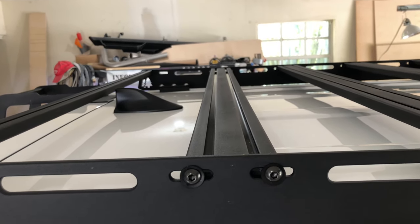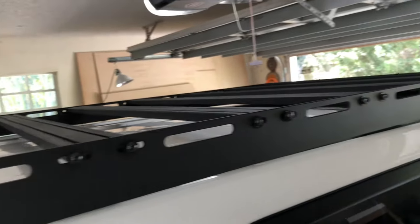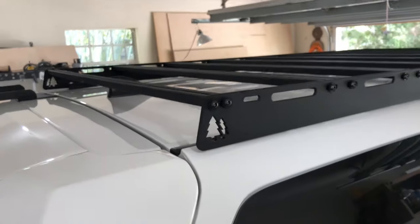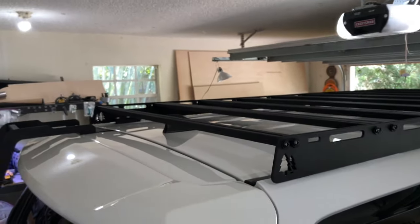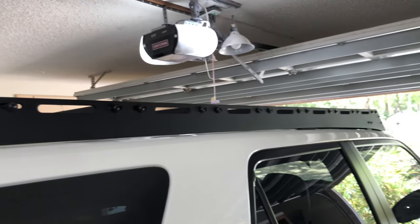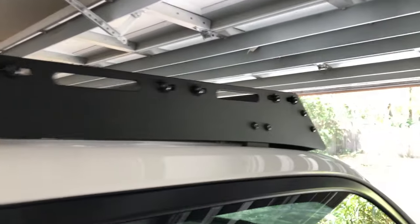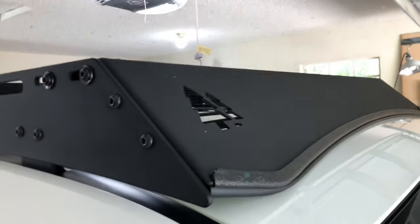The cross members are like two-slot 80/20 extruded aluminum — they're actually hard anodized and then powder coated along with all the rest of the parts. The rack standard only comes with five cross members, which leaves four spots empty, but I ended up just buying the extra four so it's fully loaded. Figure why not.